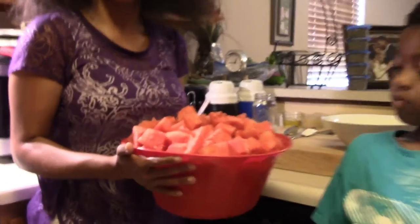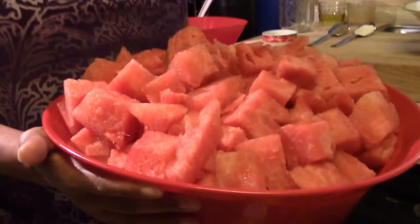First I'm going to bring over the watermelon. Last night I cut up a huge watermelon — we're going to my parents' house and we're making a large quantity of this. So if you make this at home and you don't have a huge family or aren't making it for a large event, you may want to use a baby watermelon or half a watermelon. But this is an entire watermelon.